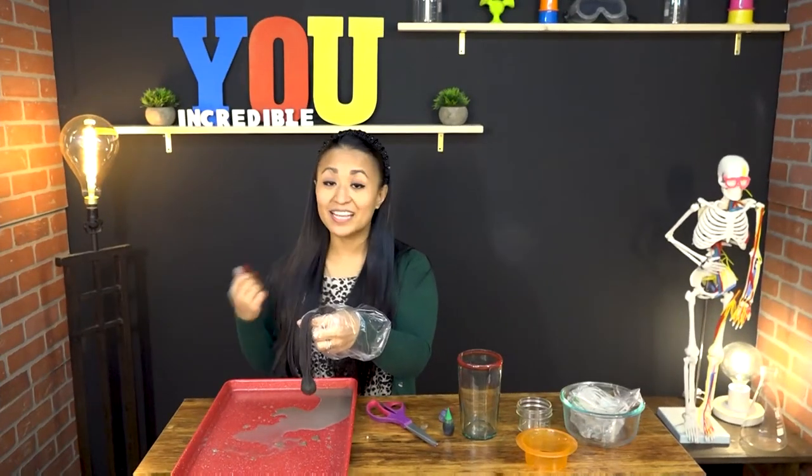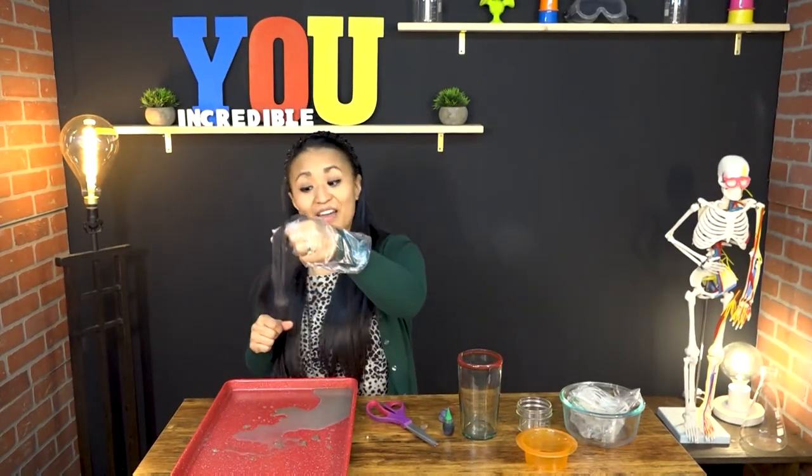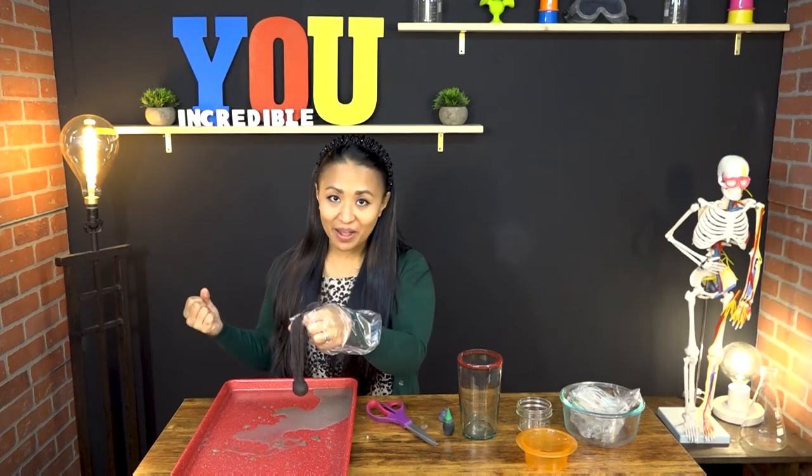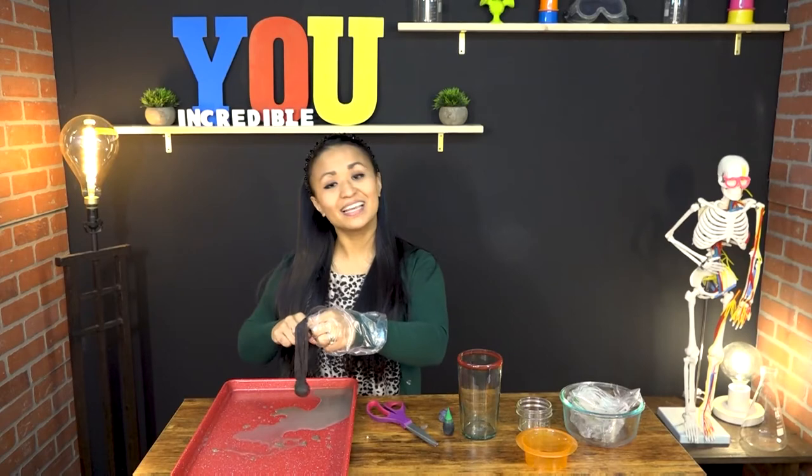After our small intestine takes everything that our body needs, everything else goes into our large intestine, where all the water is taken out for our body and everything else comes out as waste.